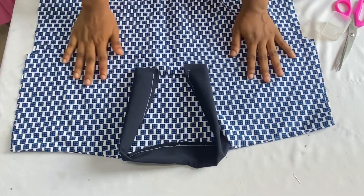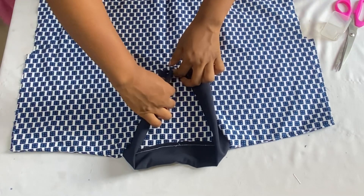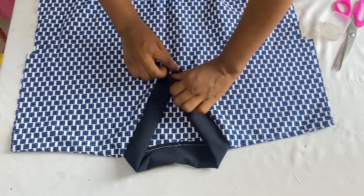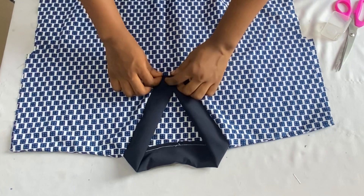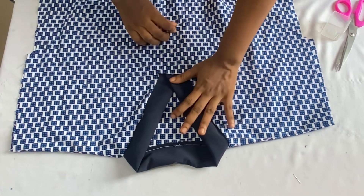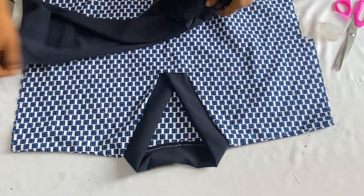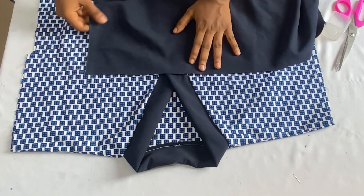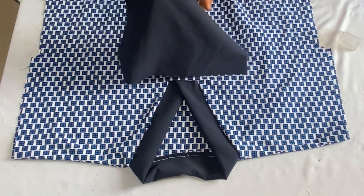After stitching the collar to the neckline, this is what we have. By the time we fix it into the neckline, we're going to have something that looks like this. Don't forget to make yours longer so it's going to cross easily when you put it inside. Remember that we'll be having another placket on the chest of this bubu dress, so I'll get the fabric I'll be needing for that and cut it out.